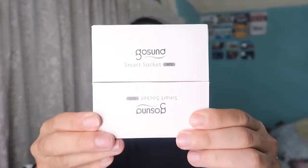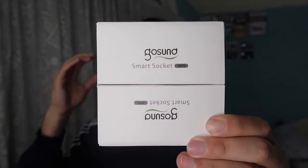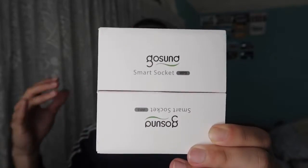Hey G squad, welcome back to another episode of 'Is It Worth It?' For today's episode, we got this cool amazing product right here in my hand. Pretty much what it is is a smart plug that is used to plug in your devices and control them literally anywhere on the app or using Alexa or Google Home devices. First thing first, let me actually unbox this and show you guys what comes out of the package, and then we'll go test it out.